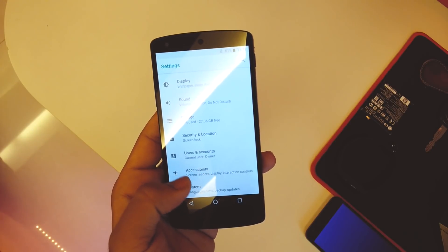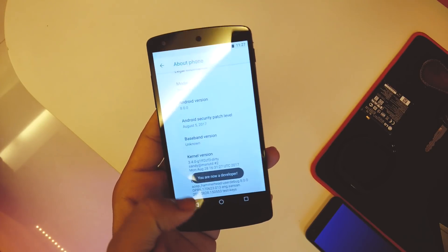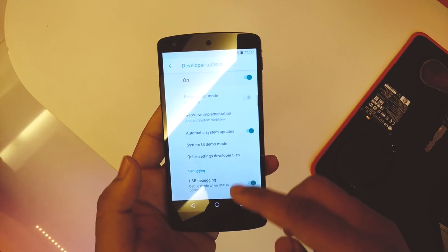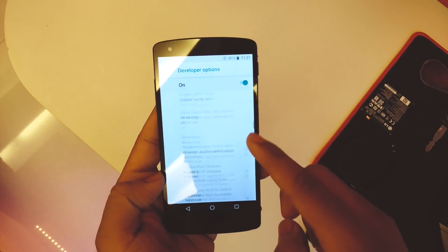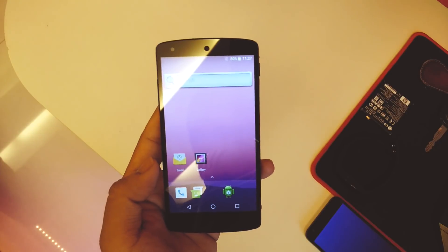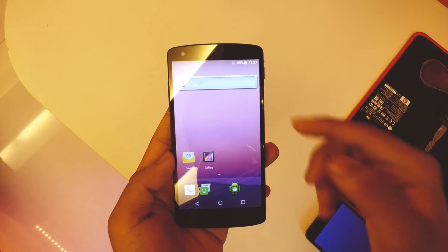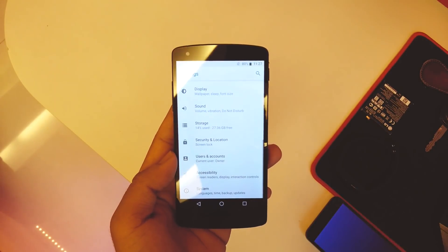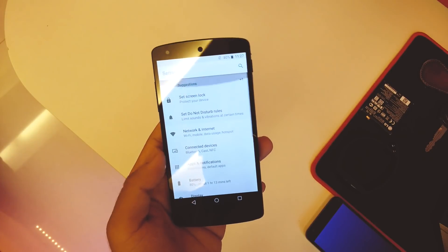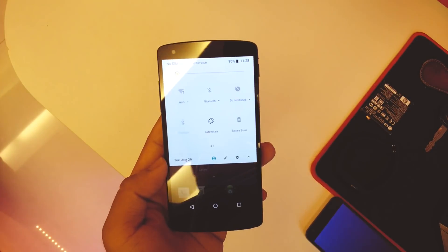Going into Developer Options — since I didn't have a password it didn't prompt me. Scrolling through, we've got USB debugging, mobile data always on, and all the Android 8 settings are present in this ROM. This is a really, really beta build so I do not encourage using it as your daily driver, but if you want to use it for fun you could. The quick toggles look the same as on other Pixel devices.